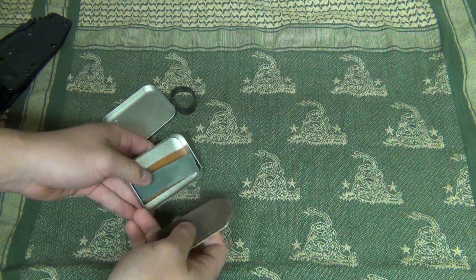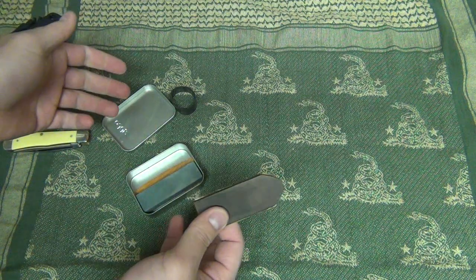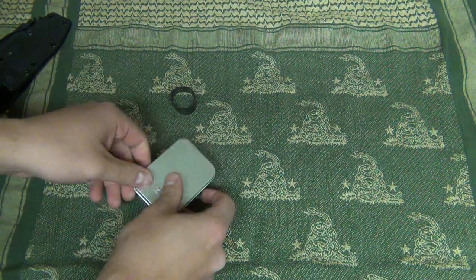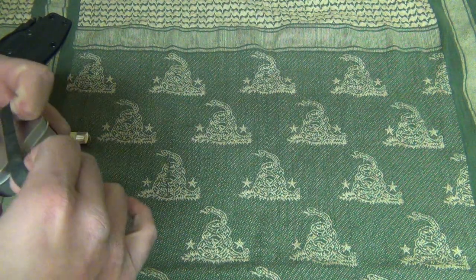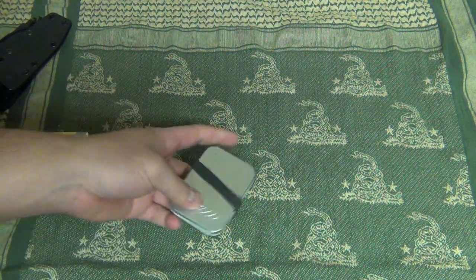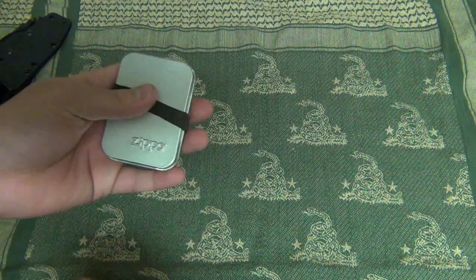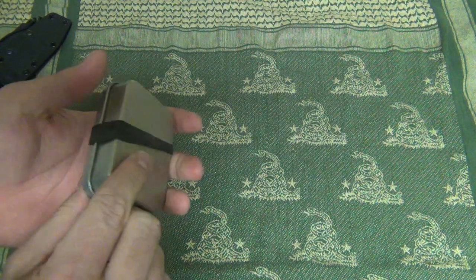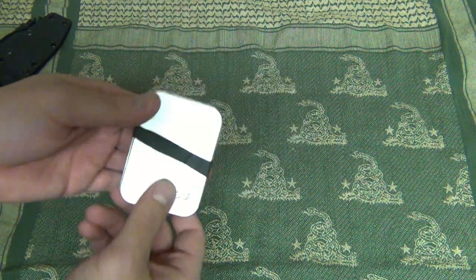I pretty much just use this kit to keep the edges somewhat sharp on my knives when I'm out. Then when I come home I'll break out my Japanese water stones and give them a proper sharpening. But for now it's a nice, compact little kit. I can also use the tin to make char cloth and I'm sure it has a lot of other uses as well.